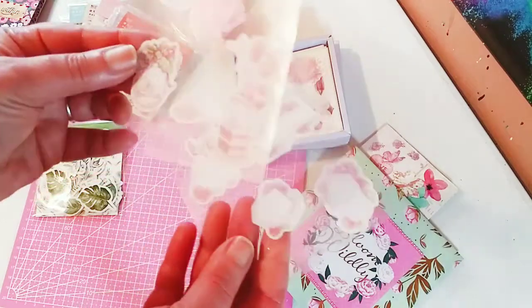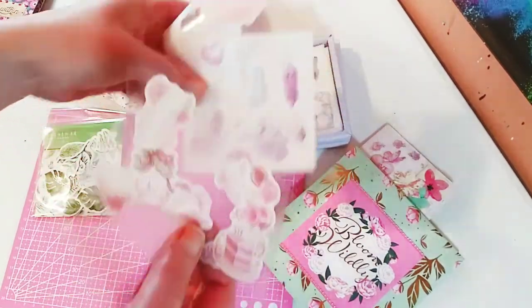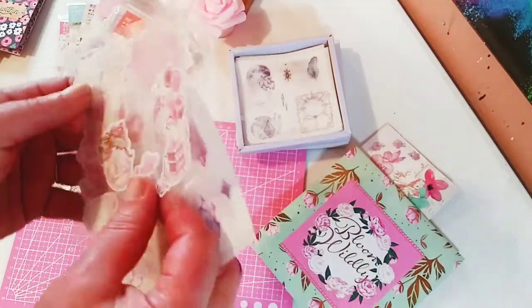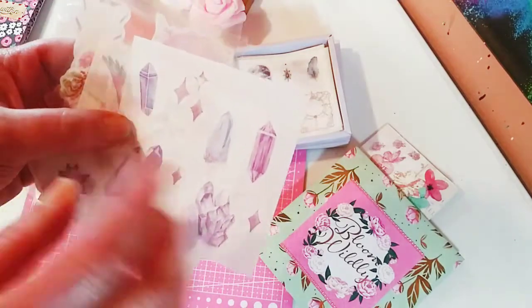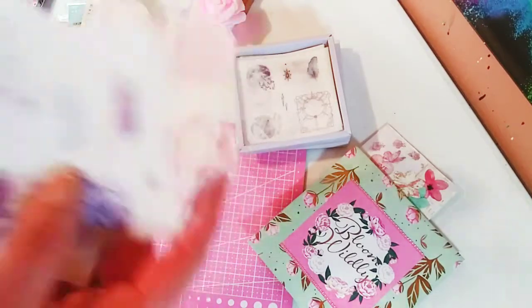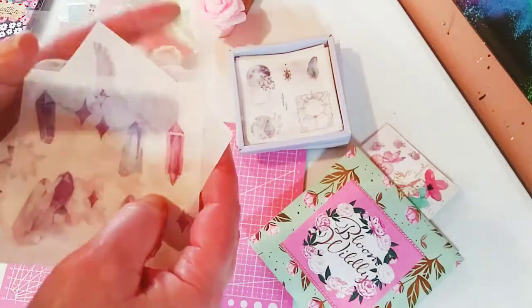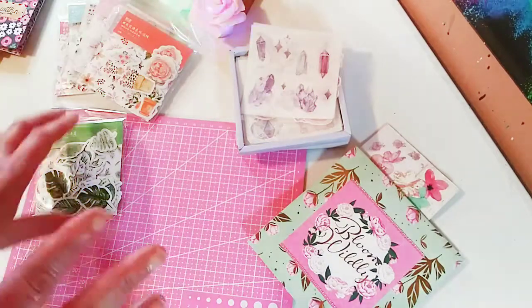I just want to show you how the stickers look once you take off the backing. You have to kind of pull back the paper gently because it is paper, and then you're left with about four or five stickers. They're really easy to pull off and apply to any project.